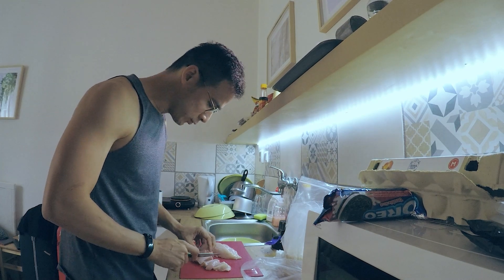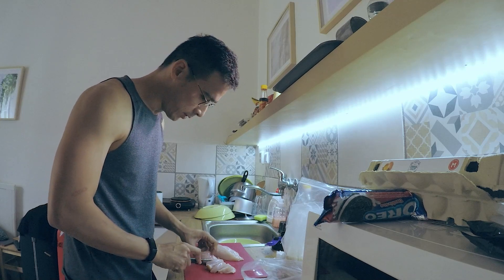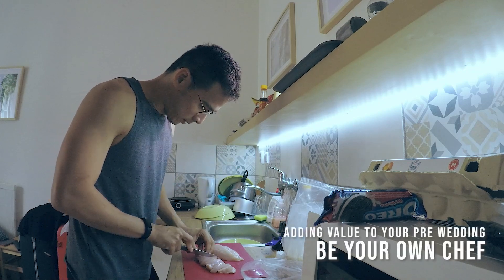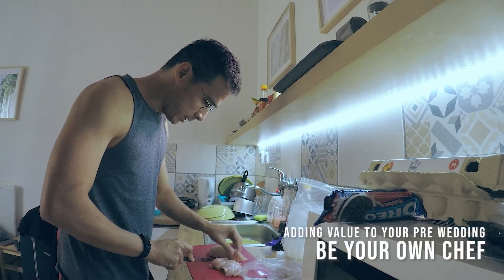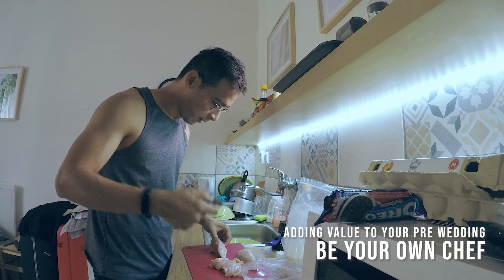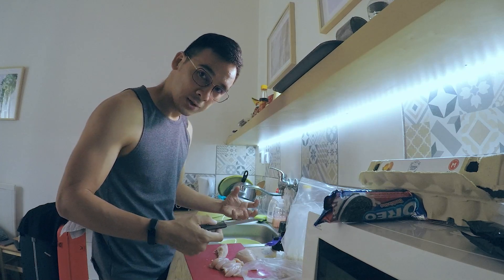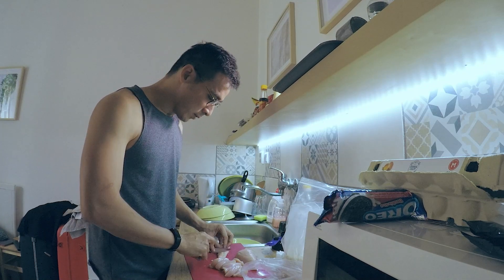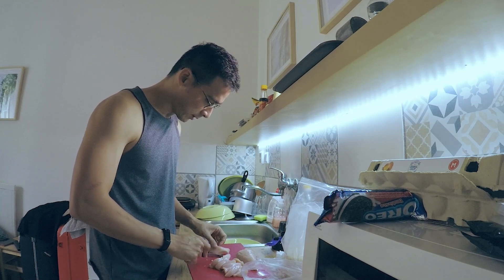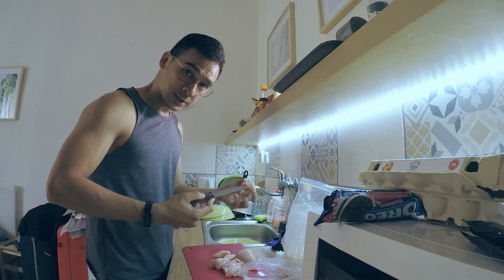There are two things that both a client and a photographer can save on during a destination pre-wedding: food and accommodation. For myself, what I'm doing right now, I usually cook myself. If you're traveling for your destination pre-wedding and also doing your personal holidays at the same time, it can take up to weeks in a foreign country, and one of the best ways to save is to cook yourself.